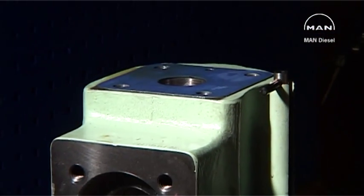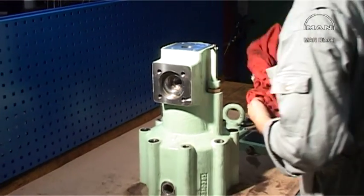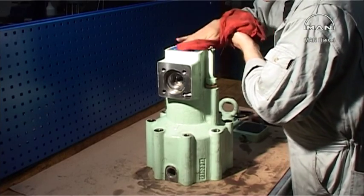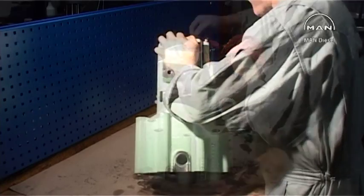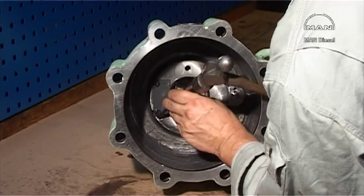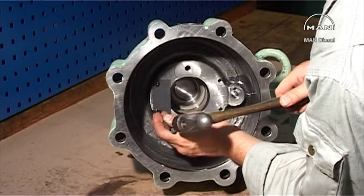Discard the sealing ring. Place the oil cylinder in a horizontal position. Detach the piston's locking flange.